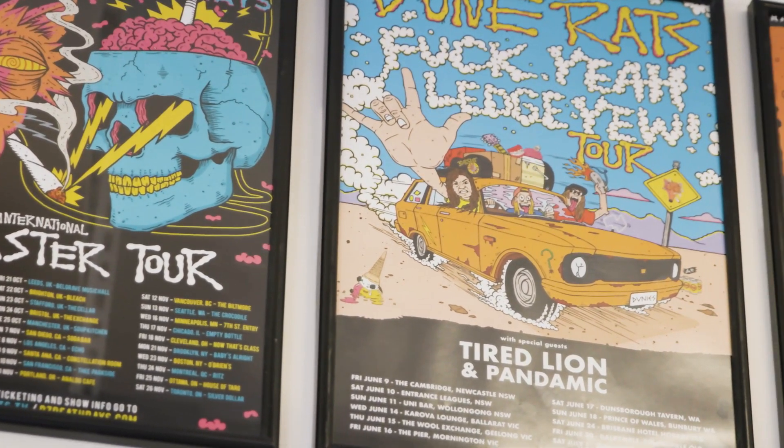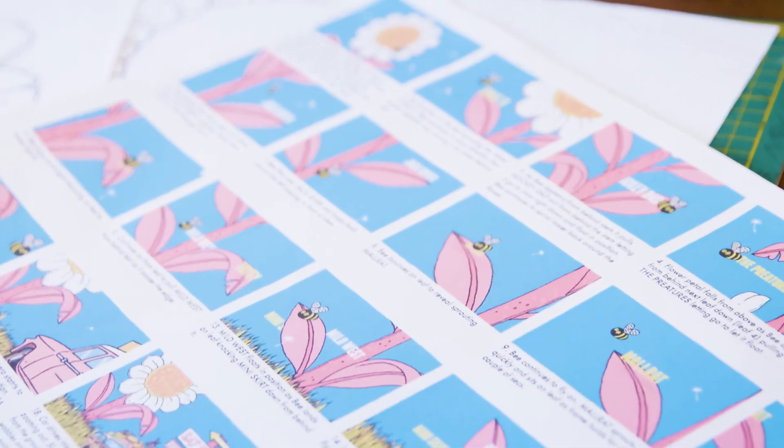I do a lot of work for Dune Rats, Jack River. We work on Grow Your Own Music Festival together, so I do all the creative and artwork for that now.